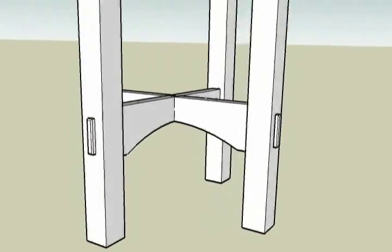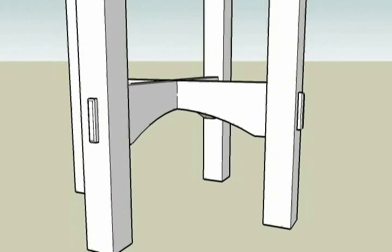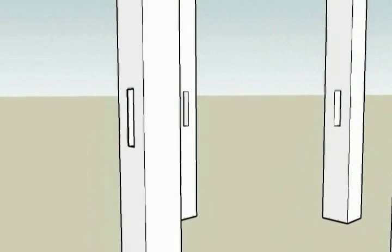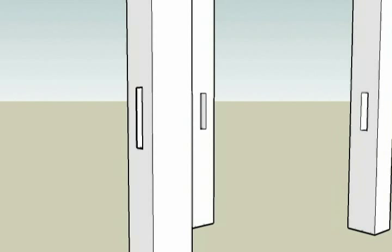Welcome to part 3 of the video series on how I constructed this arts and crafts style round table. This video focuses on the joinery that connects the lower cross members to the legs.